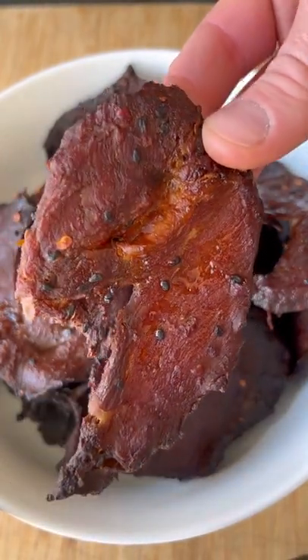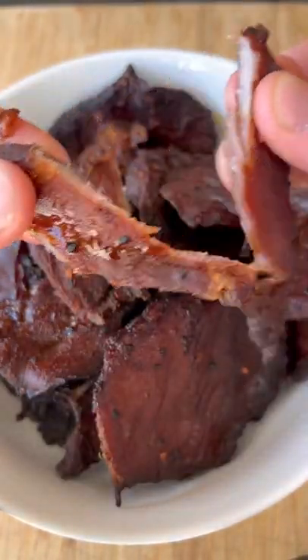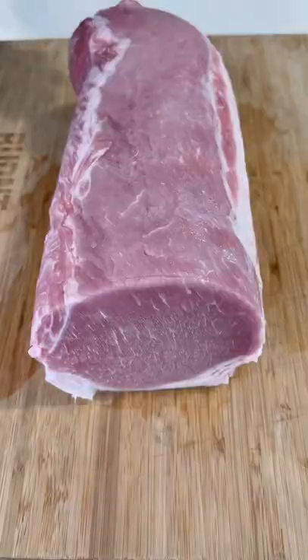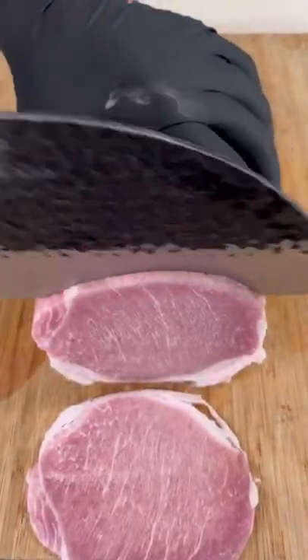This Maui Waui pork jerky is super delicious and affordable. Start by trimming off that excess fat on this partially frozen pork loin. Then we're going to cut our pieces about one quarter inch thick.